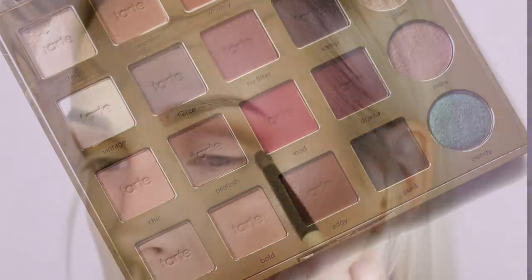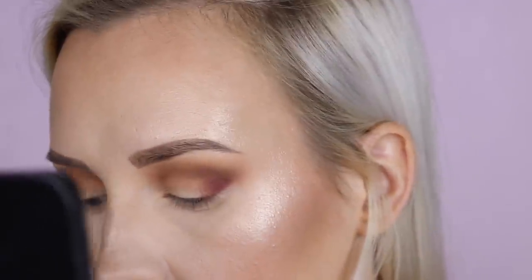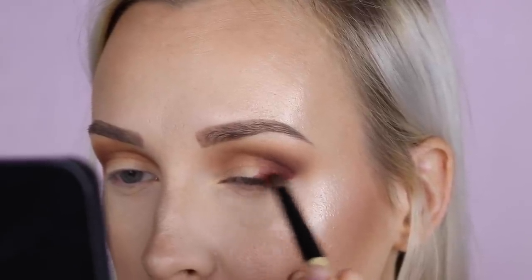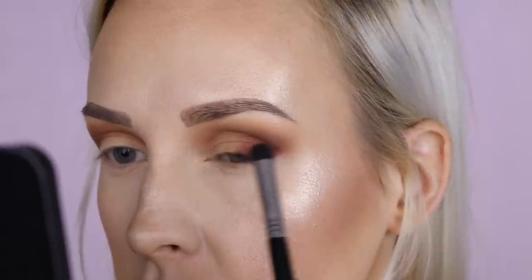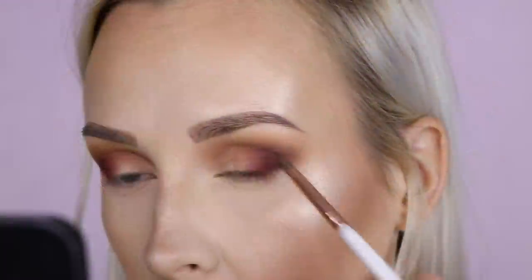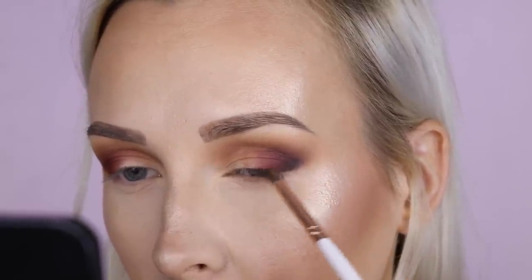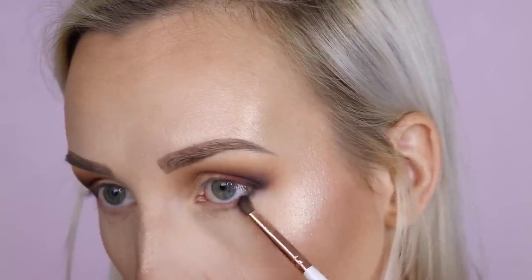Now I'm going to go in with the gorgeous burgundy Wolves shade and apply it to my outer V area using a domed brush, applying it nice and opaque to my outer corner and then blending it out. Now using a pencil brush, I'm going to pick up the black shade called Punk and apply it into the very inner corner — not quite going all the way over the burgundy — but just enough to darken that outer corner, creating lots of drama. Then I'm also bringing it down to my outer lower lash line.